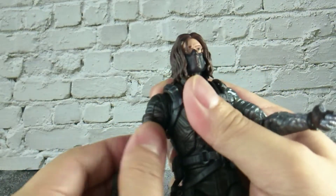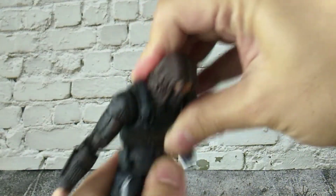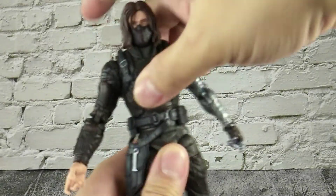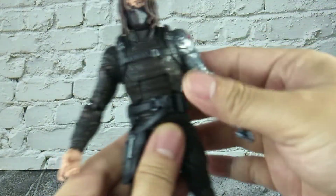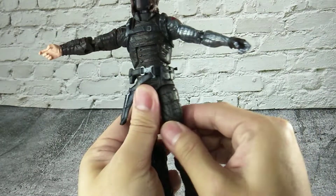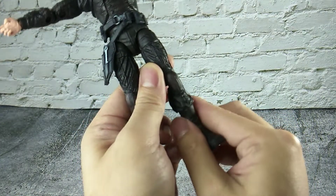Hinge joint at his wrist — can hinge inward and outward. Wrist rotation. Bicep rotation. Hinge joint at his abdomen; he can bend forward that much and bend backward that much. Waist rotation — 360 degree turn, no problem. His leg can slightly split that much. Thigh rotation. But no boot rotation.